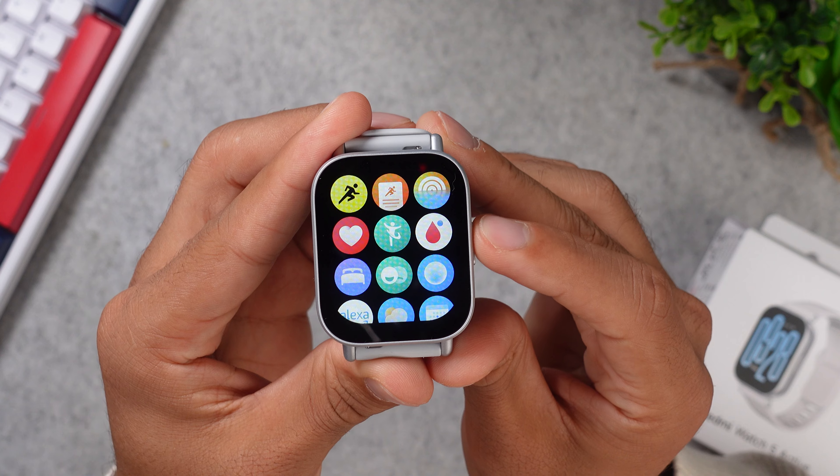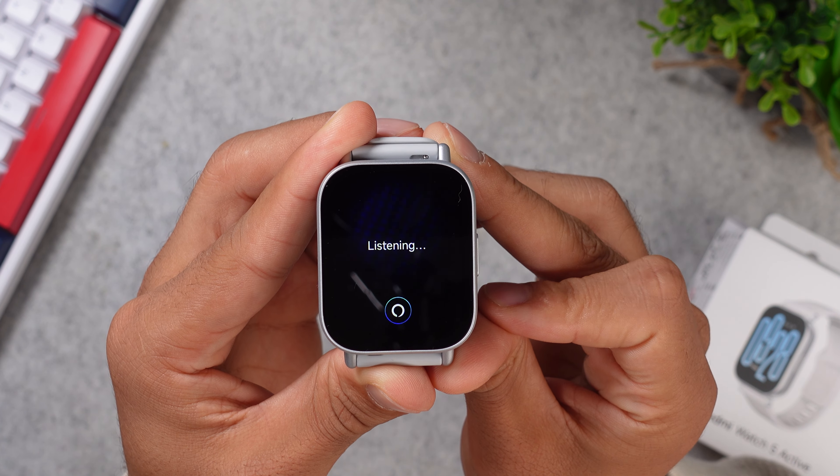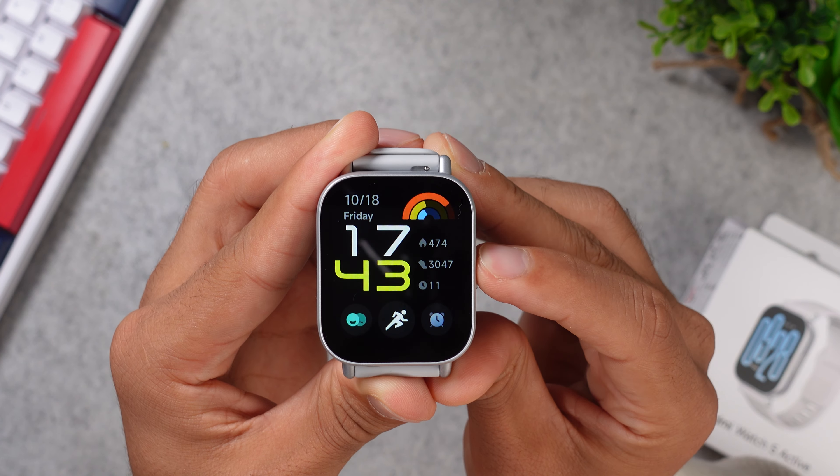On the side of the plastic case, you will get one physical button that will either take you to your app menu or it will open up your Alexa voice assistant, but you can also trigger the SOS feature by quickly triple tapping this button. The Redmi Watch 5 Active has a 22 millimeter TPU strap that comes in the same color as the case, plus it has a quick release feature. These straps are quite flexible and feel super rubbery, and this watch is compatible with both Android and iOS smartphones, and on both you will get the same features.